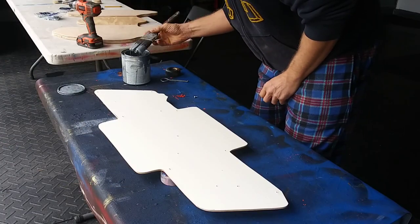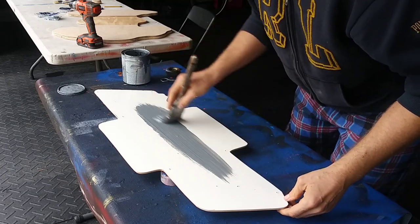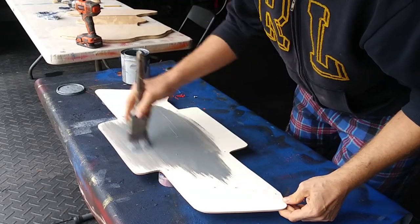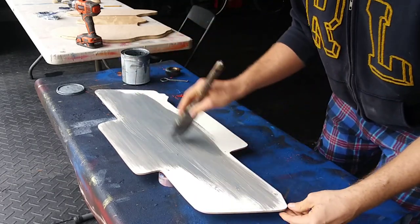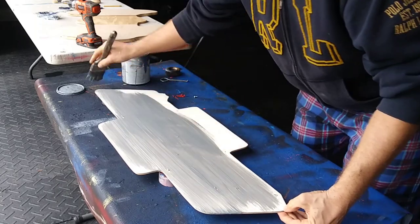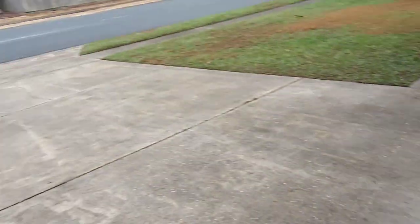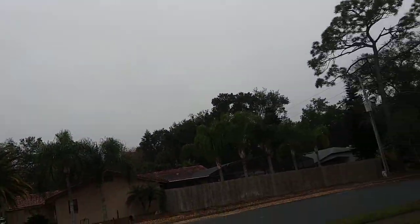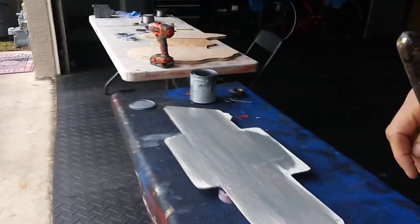I'm gonna flip the pallet. I'm actually gonna do silver on the background instead of on the front of the letters, and see if that comes out better — I think it'll come out really good and it'll be a whole lot easier to make as well. I rarely paint inside but the weather is kind of meh, it keeps drizzling and I don't want that in my paint, so let's finish this.